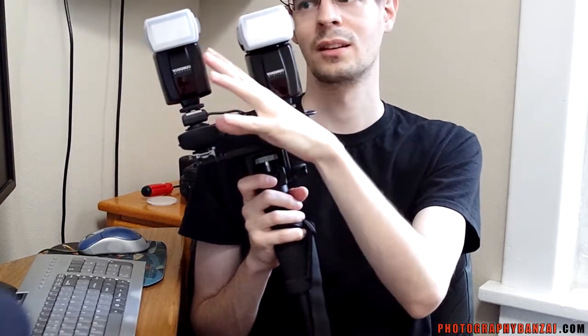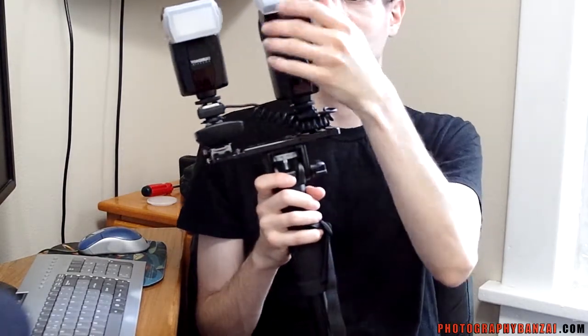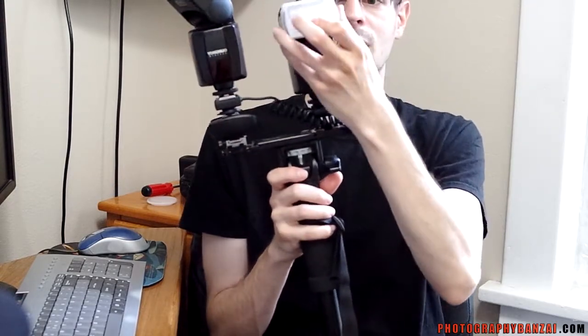You don't have to worry about using some type of optical slave mode where the second flash fires when it sees the first. That means you can have these angled away from each other — it doesn't really matter because you've got the cord involved.